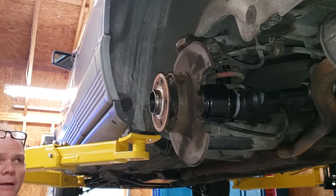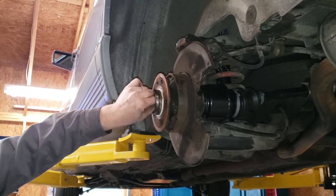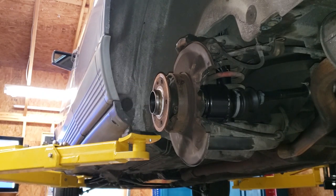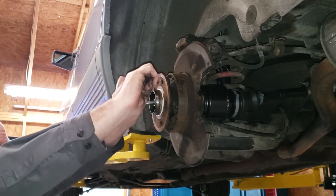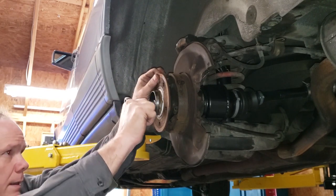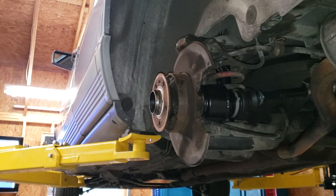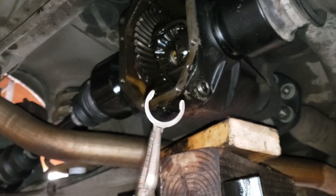Now we'll use the bolt to tighten it down — that was a big job. Let's tighten up this end of the axle. That doesn't have to be real tight, just snug — that'll be just fine. I'll look at the torque settings later; that's probably not a lot, maybe 20 foot-pounds, maybe 10, I'm not sure.